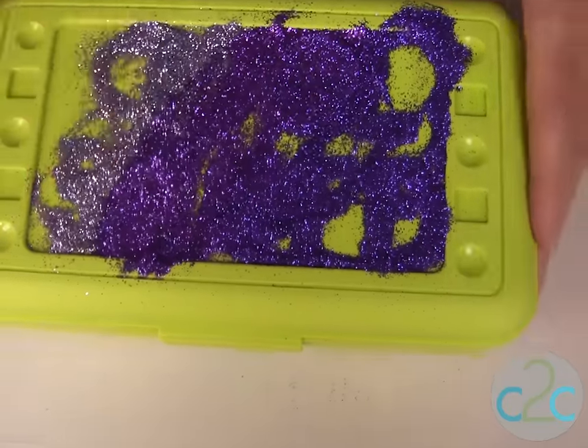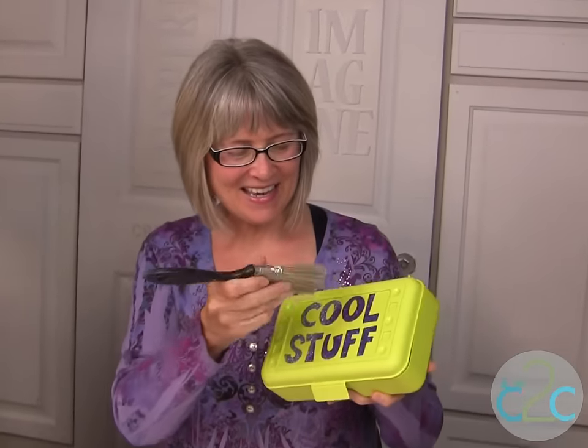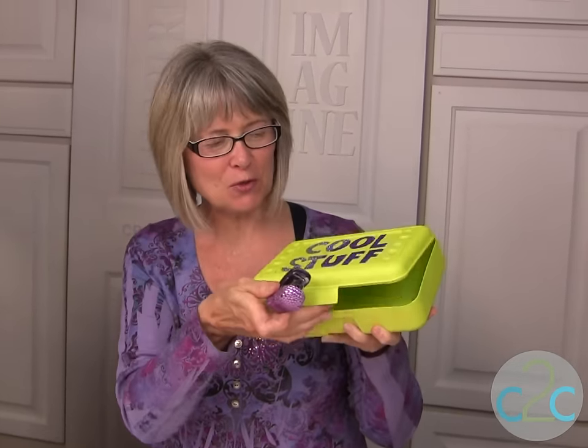Tap it off. The last step in cleaning up the container is to use just a dry brush and brush away the glitter. Isn't that the coolest? Now you can put some really cool school supplies right into your new personalized container. I'm Tiffany Windsor, and I think it's cool to craft.